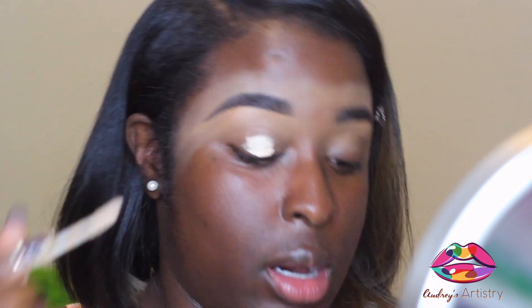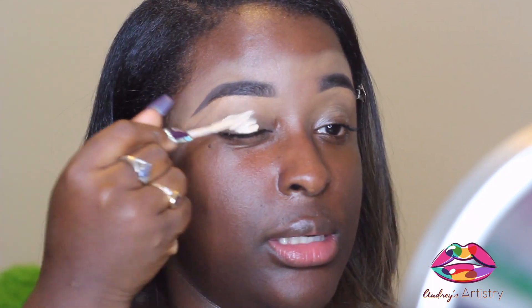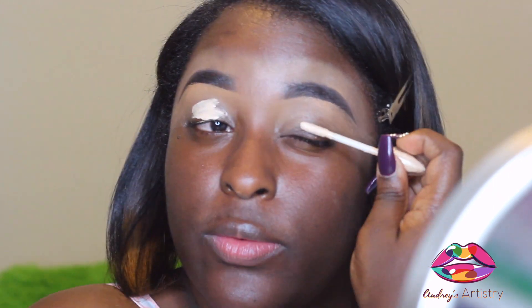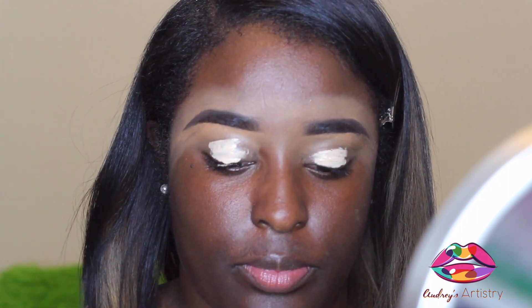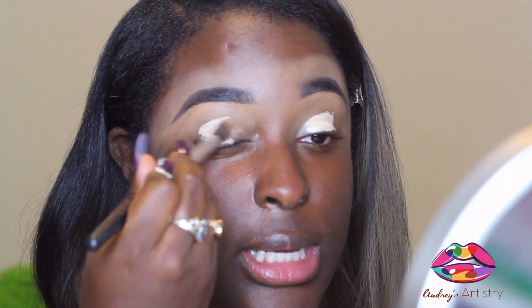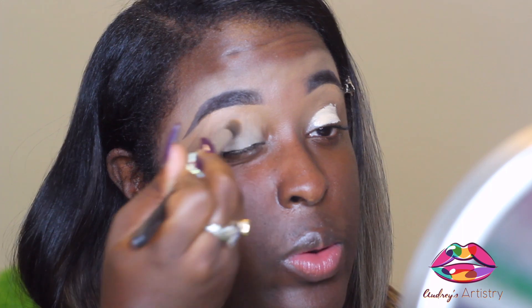I'm going to go in with this Urban Decay eyeshadow primer potion in Eden's. We're going to put that all over our eyelid and blend it out. I'm working with some colors today, so that's why I'm using this light base primer.